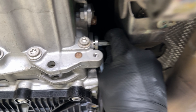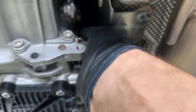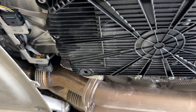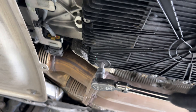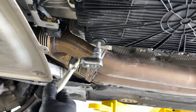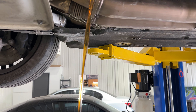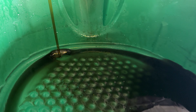The fill plug is coming out. We want to make sure it can come out first before draining all the fluid, because if you strip it or it can't come out, that's going to be a problem. Now we'll loosen the drain plug — it's a 10mm Allen. We're using a catch pan so we can see how much fluid comes out, which helps to know what was in there before.